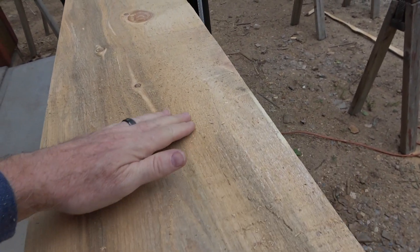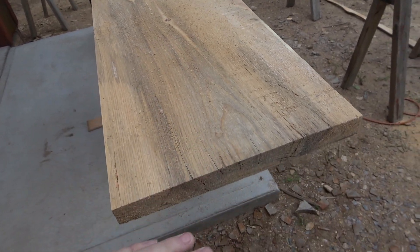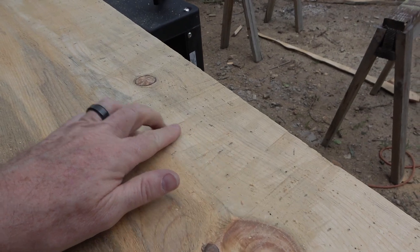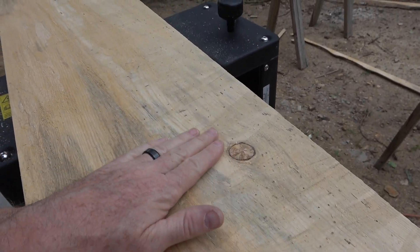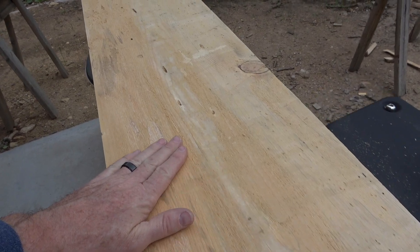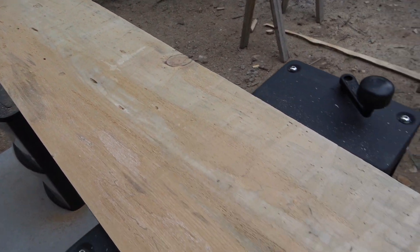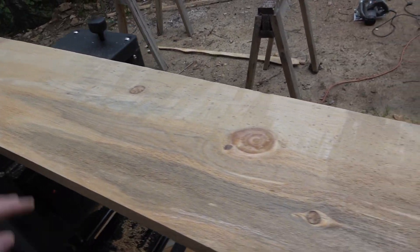You can see how rough it is and I've only made a couple passes. It's starting to smooth out all those chainsaw marks. Let's run it through a few more times, then flip it over and see what we get.